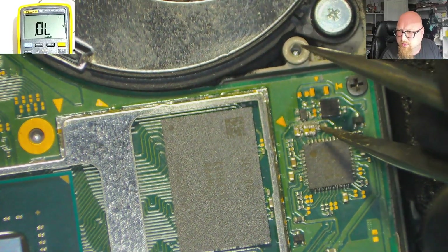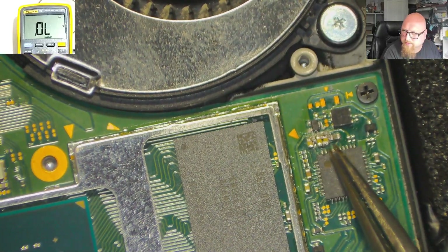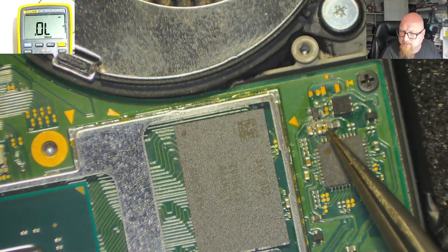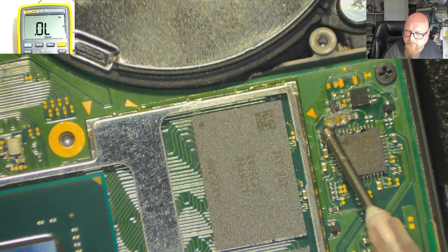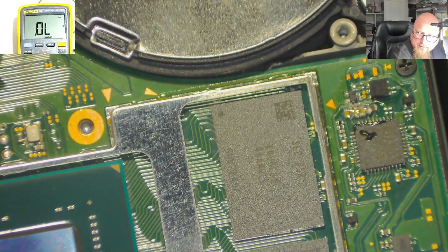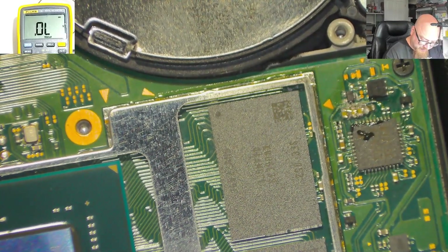Whoa — unbelievable. Someone has messed around with these cups. We've got a short here — all the components are shorted. I'm pretty sure we cannot charge this Switch because of the short, and I'm wondering if it caused more damage. You probably don't know this, but if you remove the USB power management IC your Switch will still work fine — in some cases you'll get an error message, but it will power up. The same is true with the P13 USB chip on the back. So if it's shorted, you can just remove it, assemble the console back, and everything will be fine — but you won't see the picture on the TV. It's not necessary to run it.